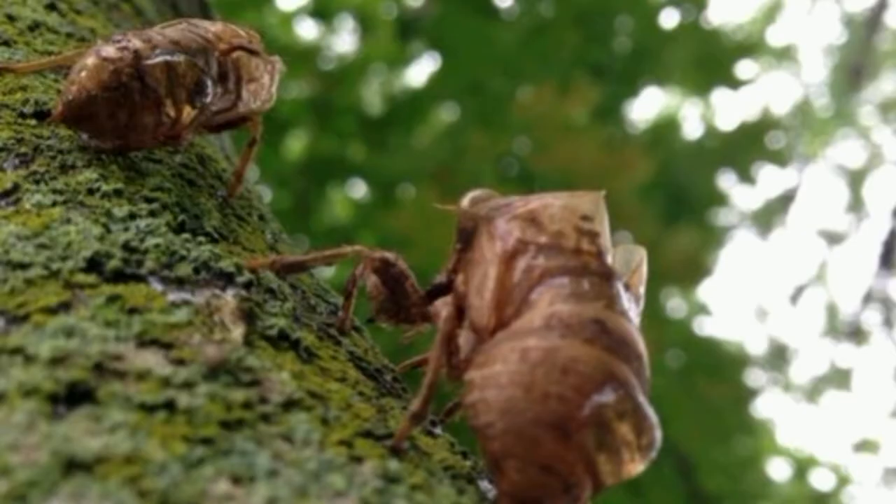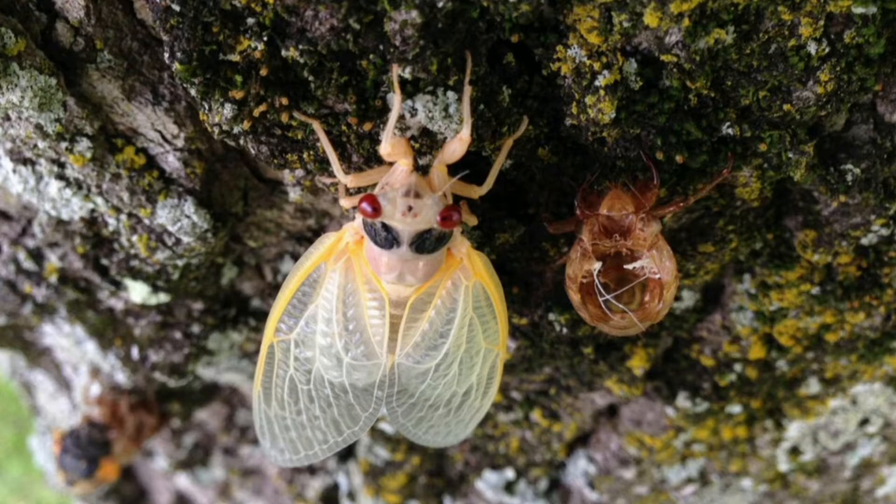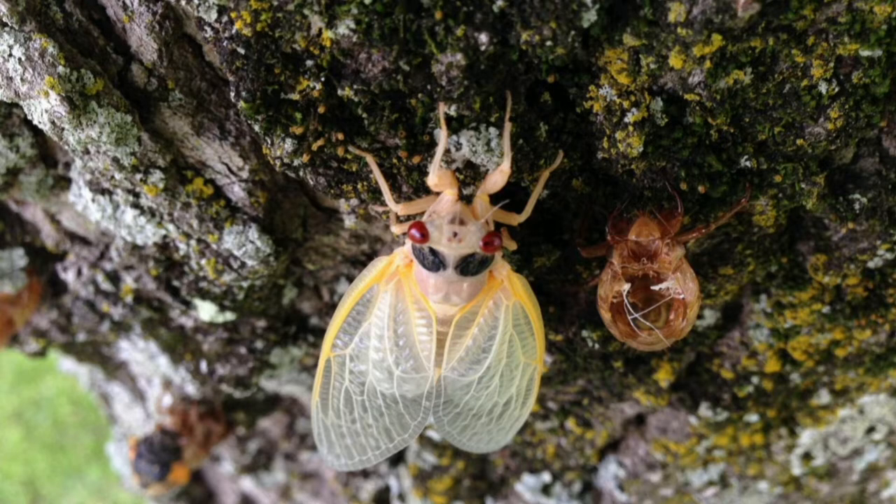But then the magic happens. The old skin cracks open and the adult cicada comes out looking like a completely new insect with wings. When it first comes out it's soft, white, and fragile — a little like a fairy. But when the body and the wings harden, it looks like this. Pretty cool, I think.